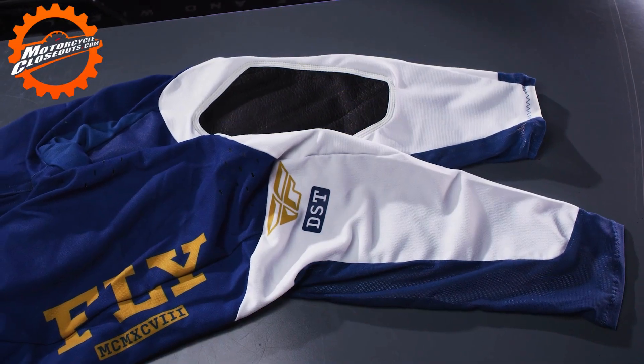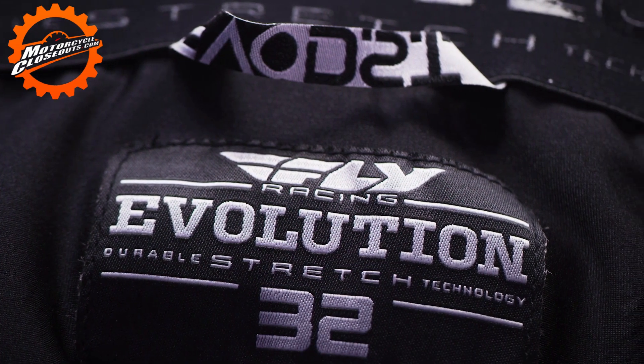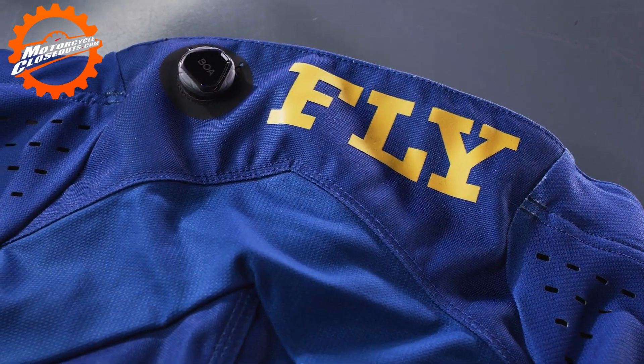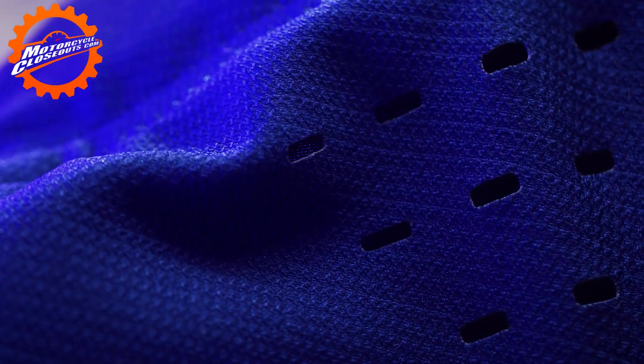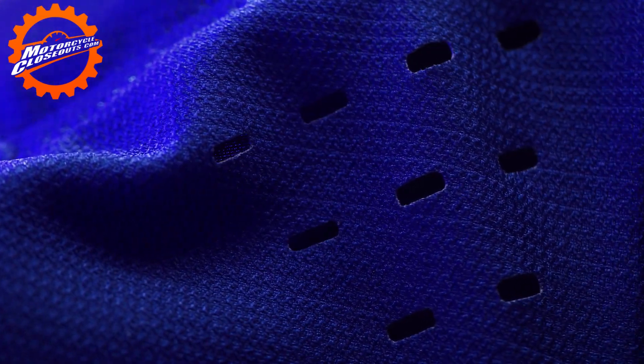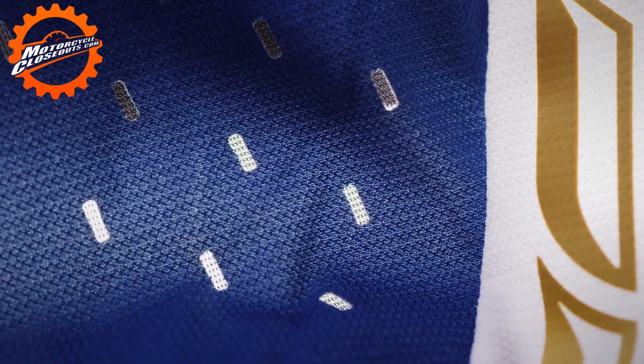Our EVO pants, with durable stretch technology constructed of four-way hex stretch fabric, provide excellent mobility with heavy-duty durability. Strategically placed stretch mesh ventilation and laser-cut perforations in key areas deliver advanced airflow.